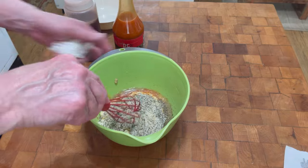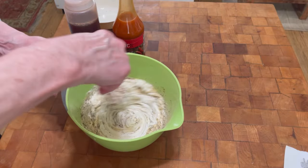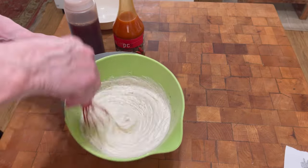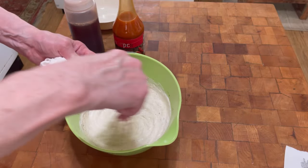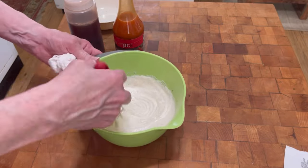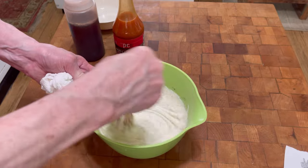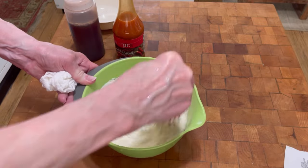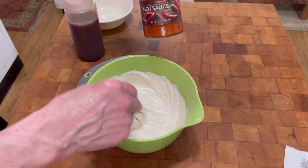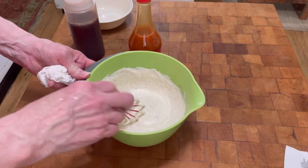Now I'm just going to get this all mixed up, and I'm going to put it back in the refrigerator and let this mesh together, meld together — marinate, if you will. When the potatoes are done and cooled off and we start assembling, this should be ready to roll. I'm going to taste it before we assemble and may add some more hot sauce. And you know, hot sauce is optional — you don't have to put it in, but does that look yummy.